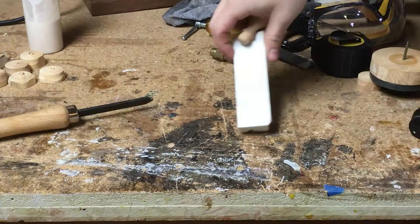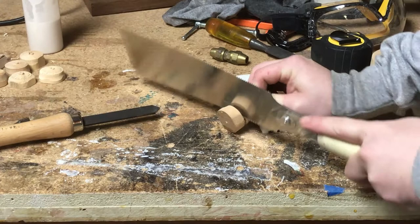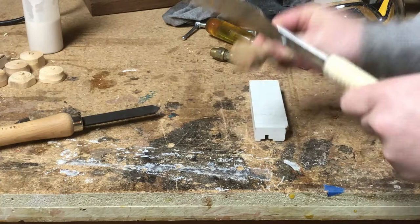After I'd mostly parted each blank it was relatively quick work with the saw to finish that off, and then I would just clean up the bottom edge with the chisel. It took me a little bit longer here because I didn't realize I was accidentally using the ripping and not the crosscut half of my saw.